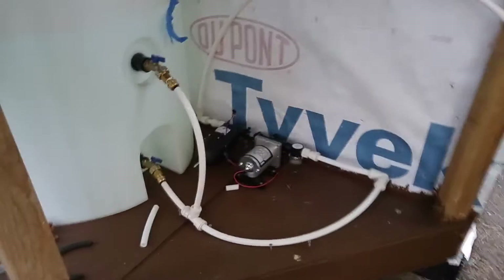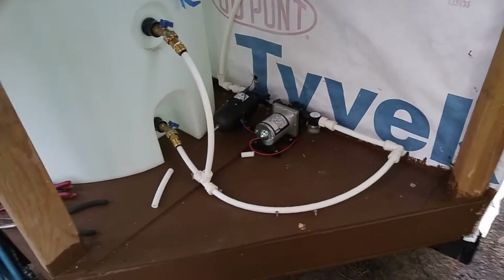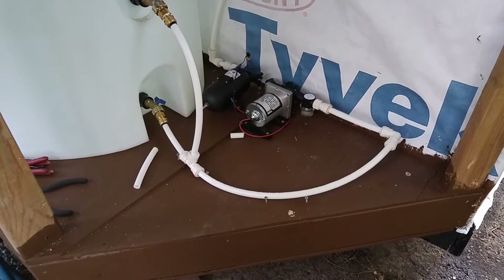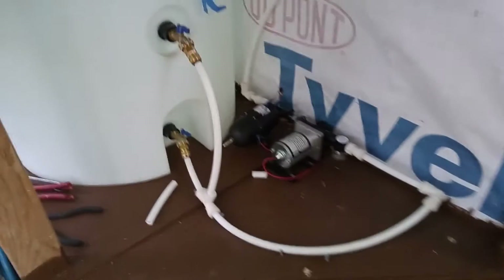Hey guys, another video here with The Going Tiny Project. I've just hooked up my water system, which is part of the plumbing system. I'm basically doing an RV system.